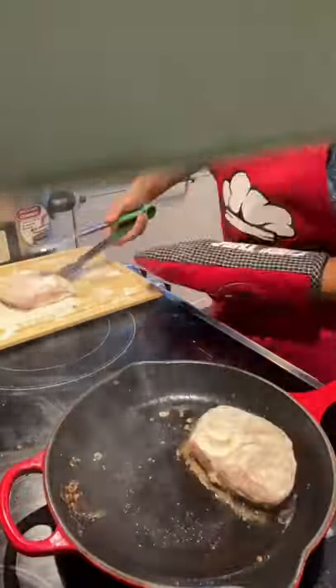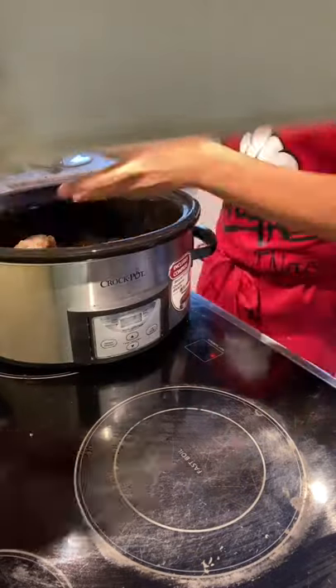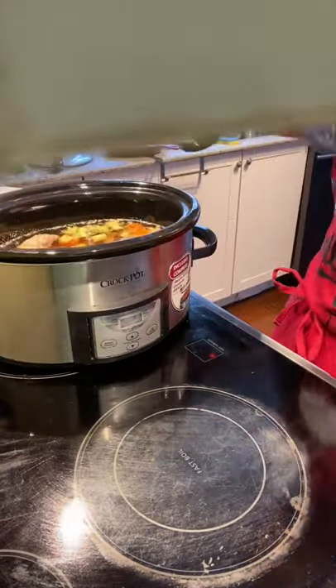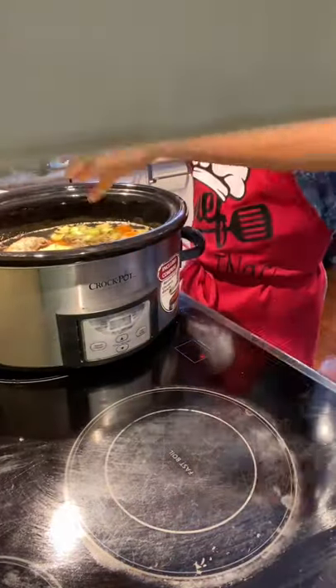Once they're nicely seared, put them in a slow cooker. Add in your celery and carrots, about seven cups of beef broth, a dash of red wine, two bay leaves, some oregano, a small can of tomato paste, and a teaspoon of chicken broth powder.